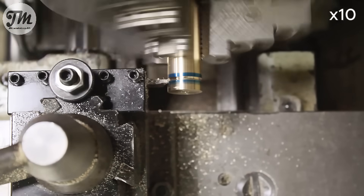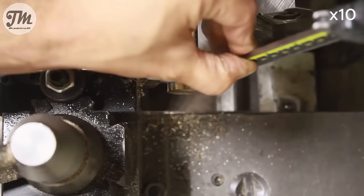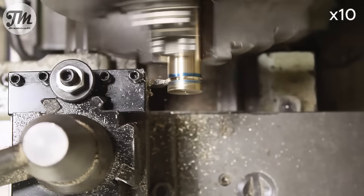Right now I'm machining the precise groove where that O-ring will sit. This is a critical step to ensure a perfect airtight seal.